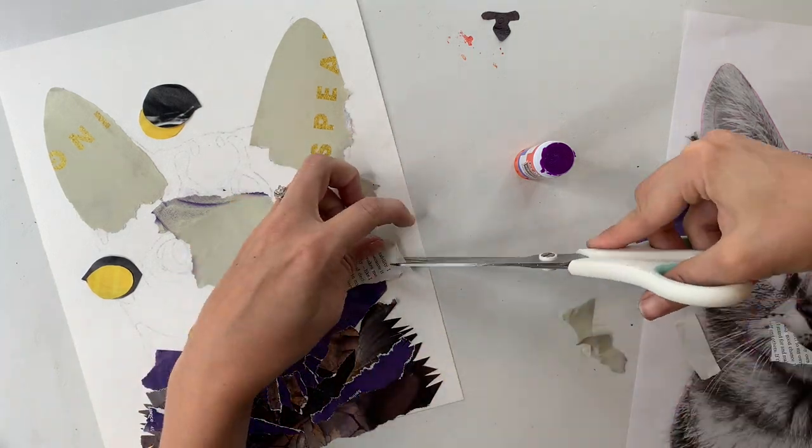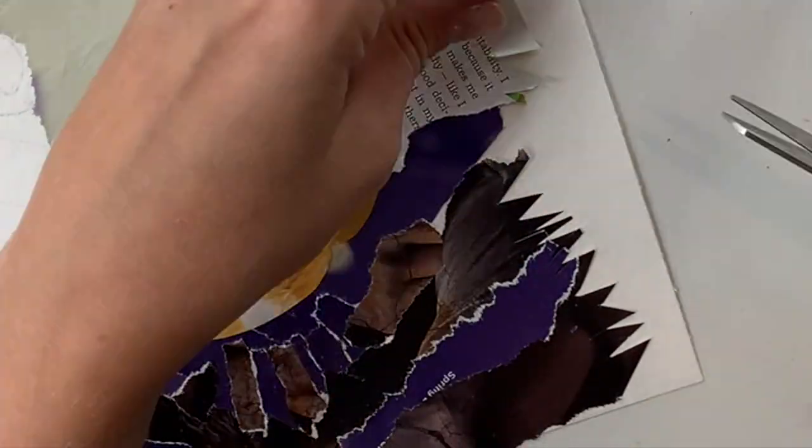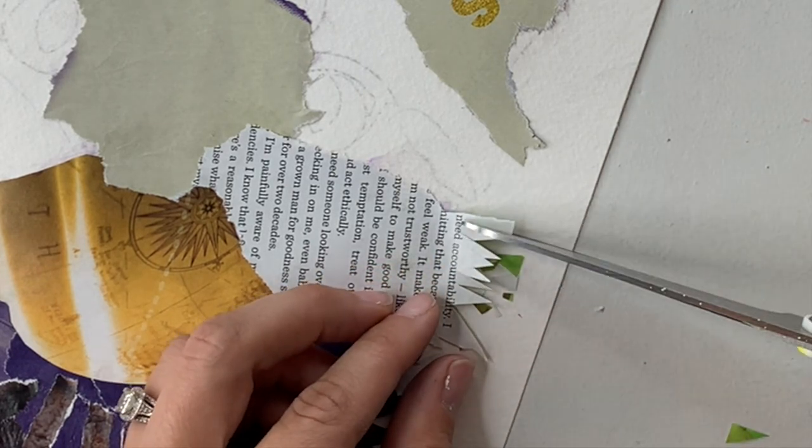On those edges where I wanted to give a fur effect, I just took my scissors and cut in a jagged pattern along the edge to make it look like that furry edge.